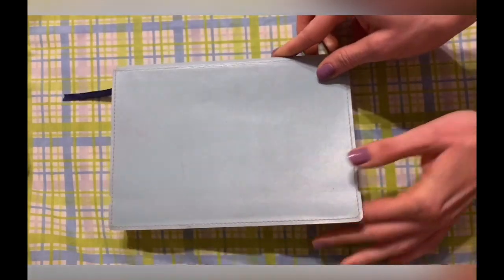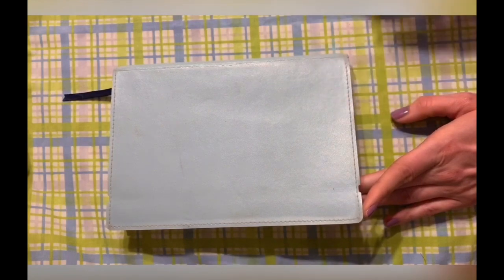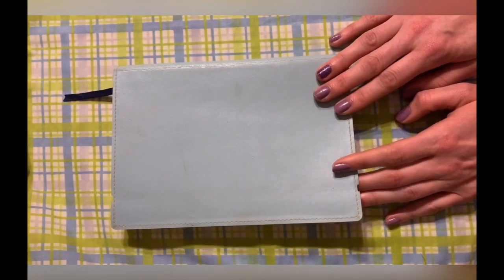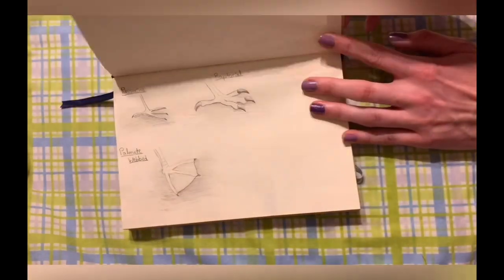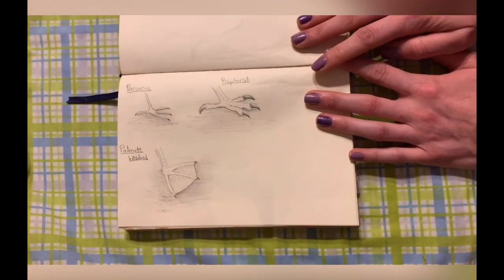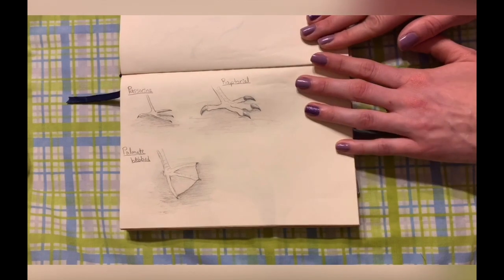To help with today's project I brought my sketchbook as well as some biofacts that I'll share with you throughout. We're going to first talk about bird feet, and these are just three examples — there are more different types of bird feet out there, and if you're curious I definitely suggest doing some research to learn more.